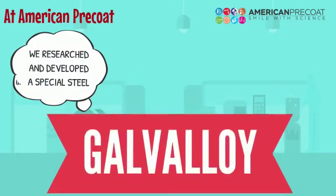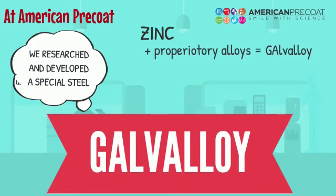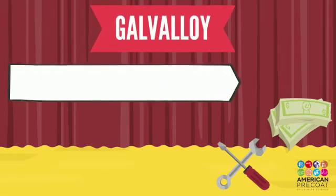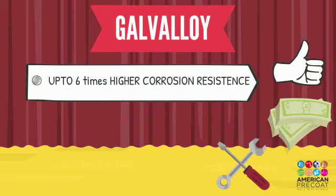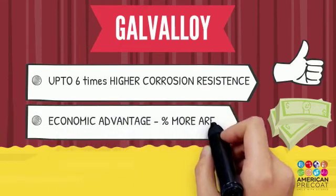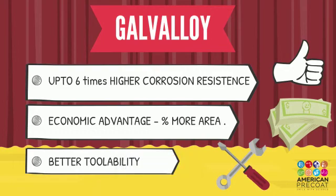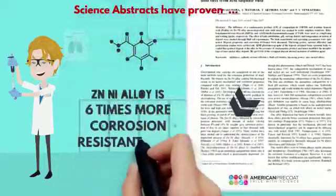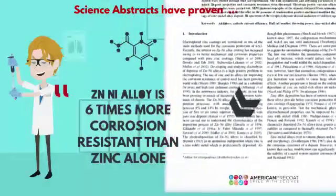Introducing Galvaloy at American Pre-Coat. Galvaloy is up to six times higher corrosion resistant. Science abstracts show that with six to fourteen percent nickel in a zinc-nickel alloy, corrosion resistance is better and increased up to six times more than plain zinc.